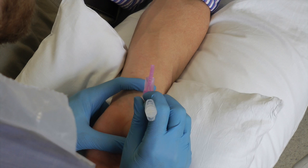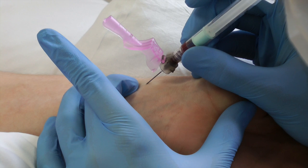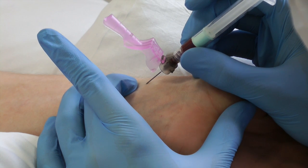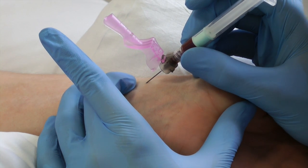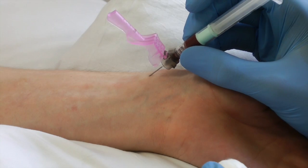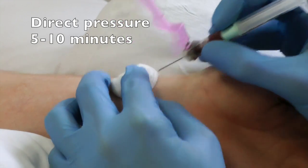Hold the needle perfectly still while the syringe fills with blood. The arterial pressure will fill the syringe with blood without the need to aspirate. Once you have an adequate supply, remove the needle quickly and apply direct pressure with a cotton bud.